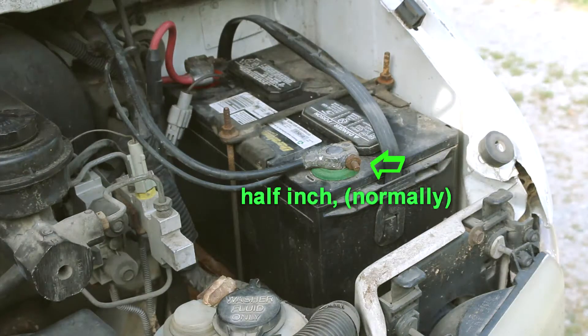First I need to disconnect my battery — disconnect the negative on my battery. This is a half inch.